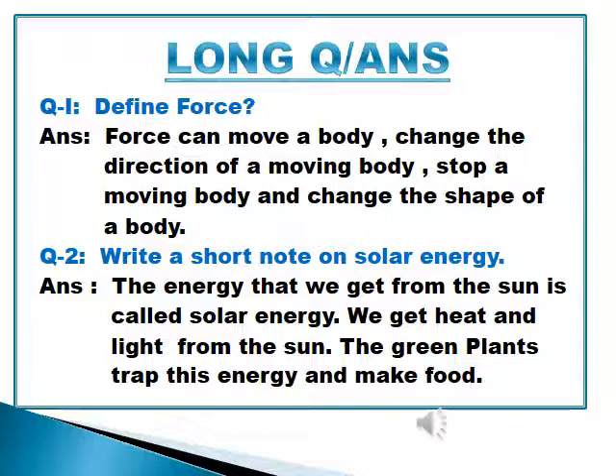Question number 1: Define force. Force can move a body, change the direction of a moving body, stop a moving body, and change the shape of a body. Question number 2: Write a short note on solar energy. The energy that we get from the sun is called solar energy. We get heat and light from the sun, and green plants trap this energy to make food.